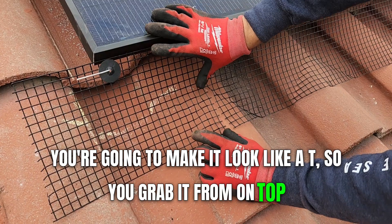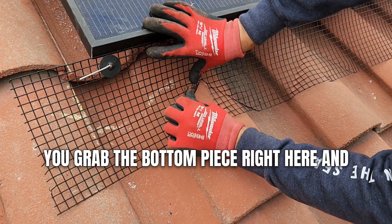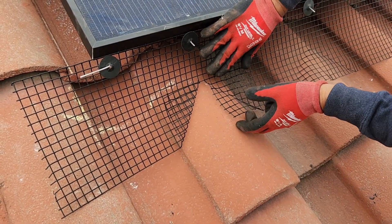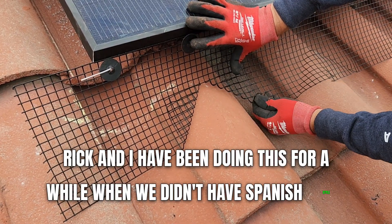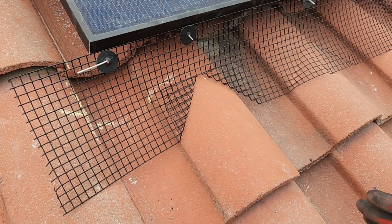You're going to make it look like a T. So you grab it from on top, grab the bottom piece right here, and bring it up just like this. Smash it down. Rick and I have been doing this for a while — when we didn't have Spanish style, or if you didn't have Spanish style when you got to a person's home, this is what you do.